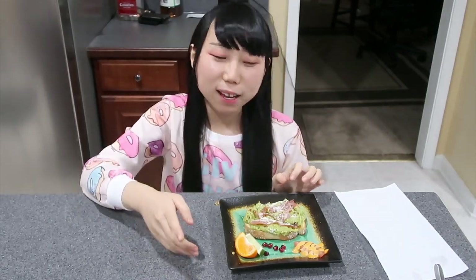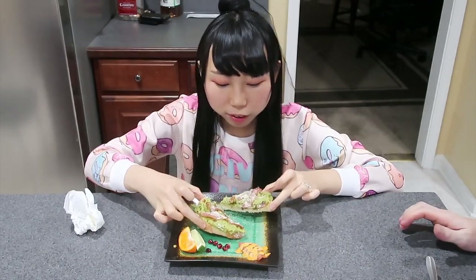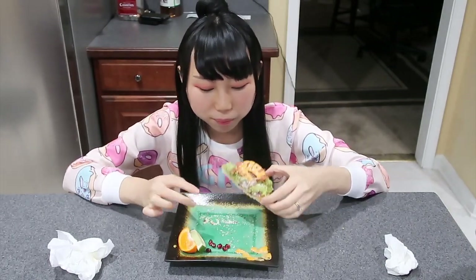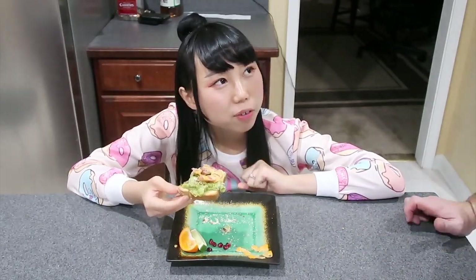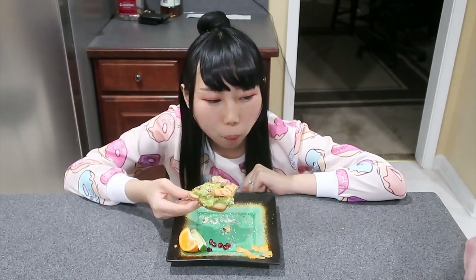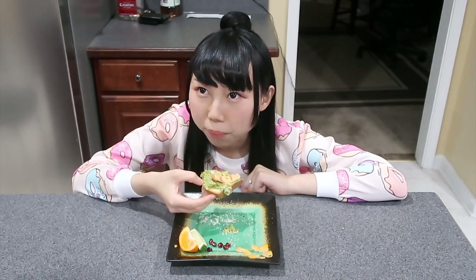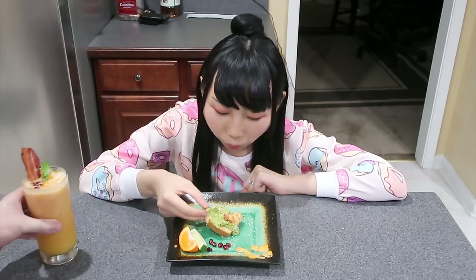I'm getting full. The next one is bacon — this one has more bacon. What do you think? The sauce, the tomato — we didn't eat the fruit, the fruit was just for decoration. I'm not really sure what to call it — it's something, it's so fast. That's enough to fill you up — we made four toasts, cut them in half, so I had two toasts and you had two toasts.